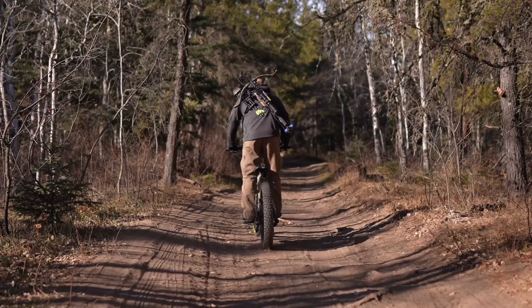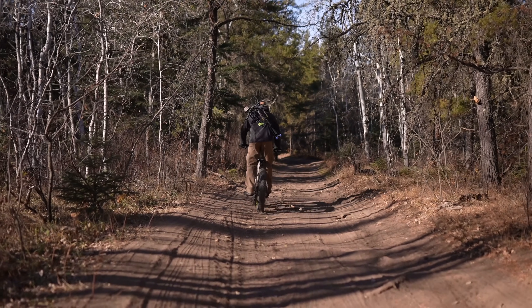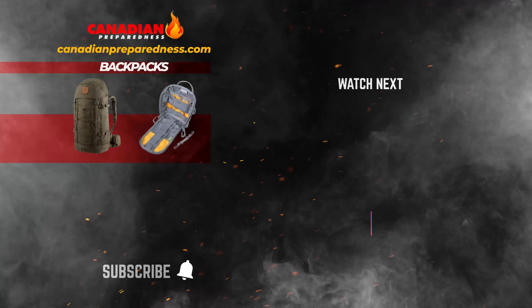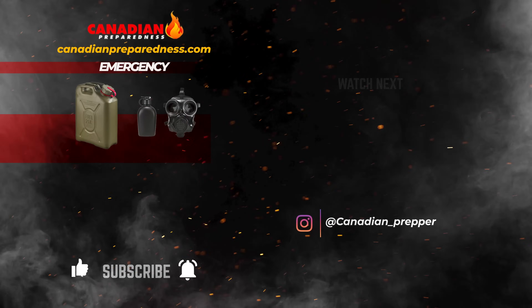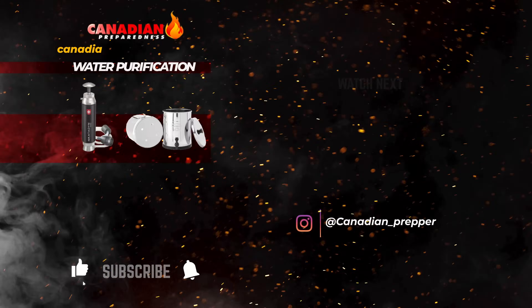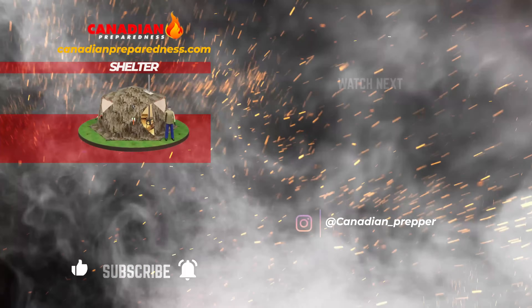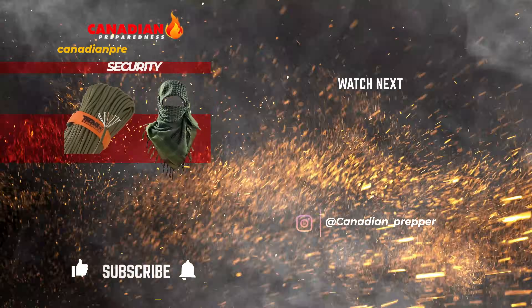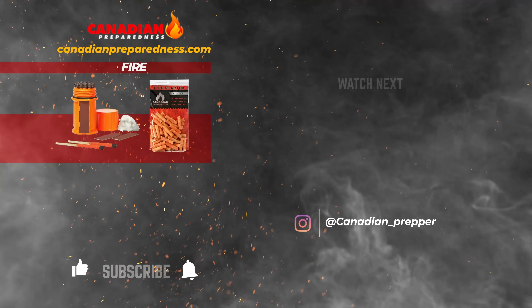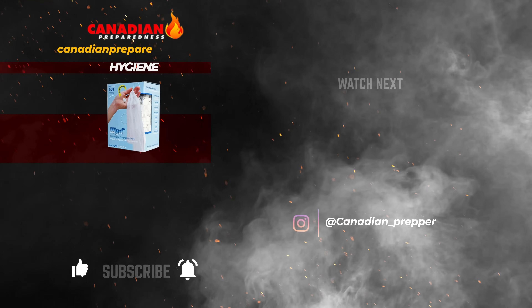If you want more information about the specs of these bikes, you can go check them out on our website. Let me know if you have any questions in the comments section below. Thanks for watching. Don't forget to like, comment, and subscribe. Canadian Prepper out. The best way to support this channel is to support yourself by gearing up at CanadianPreparedness.com, where you'll find high-quality survival gear at the best prices — no junk and no gimmicks. Use discount code PREPPINGGEAR for 10% off. Don't forget, let the strong survive, but the prepared thrive. Stay safe.